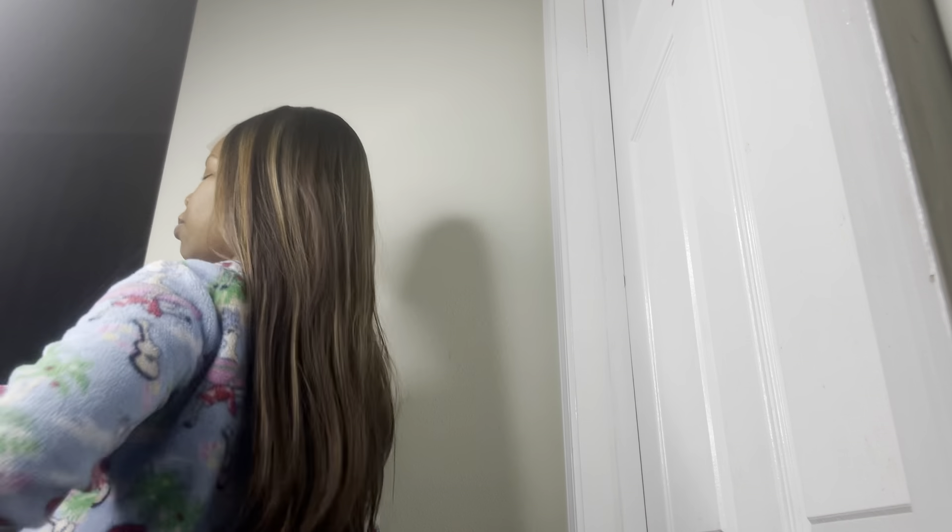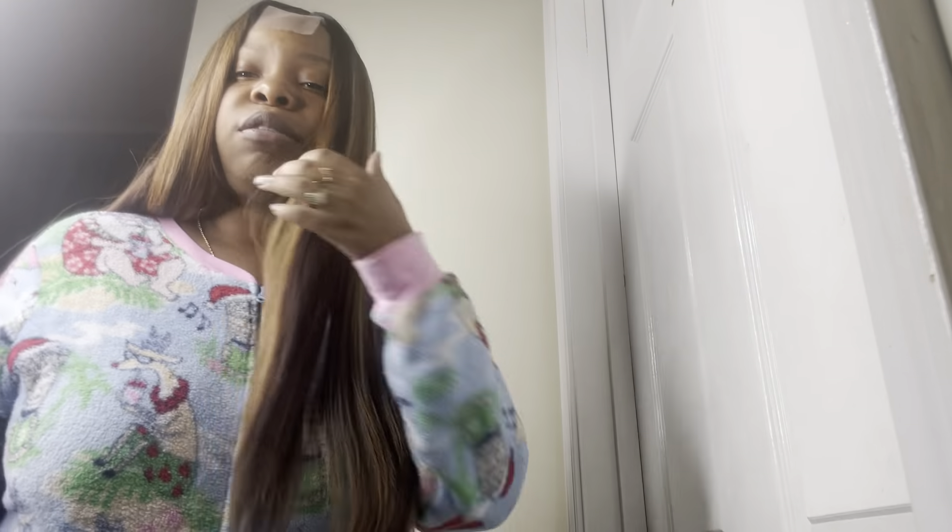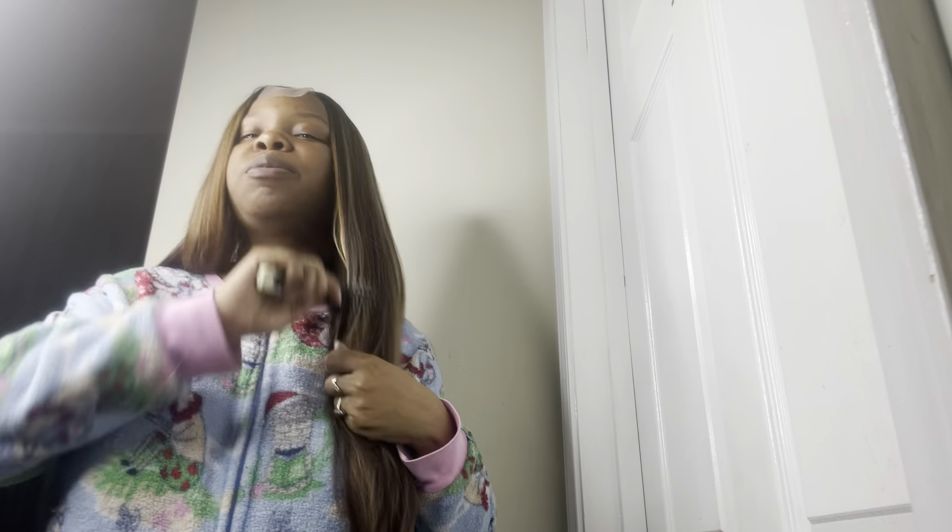I would say this wig is about 130 density at this length, maybe 125. Definitely 125 — 130 is giving too much. So I would say this wig is 125 density. Well, no, 130, because I don't feel like you can see my track. So we're going to say between 130 and 125.